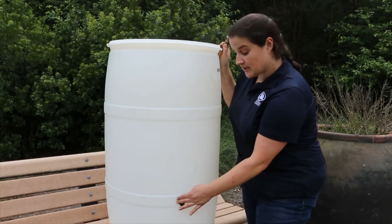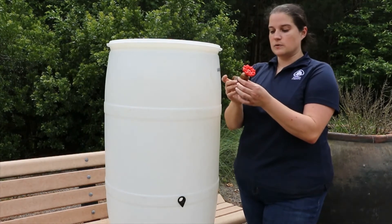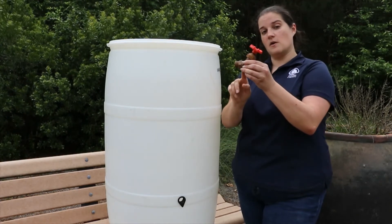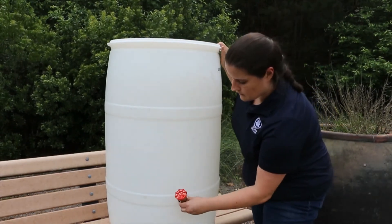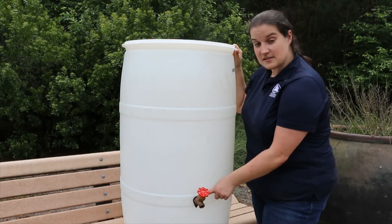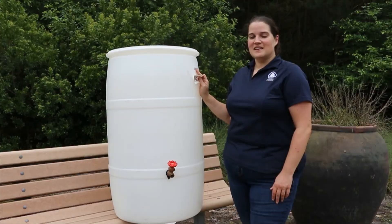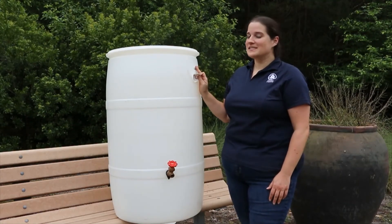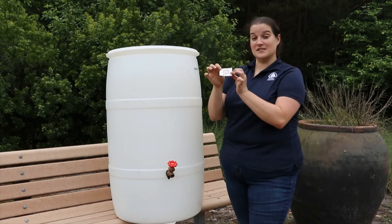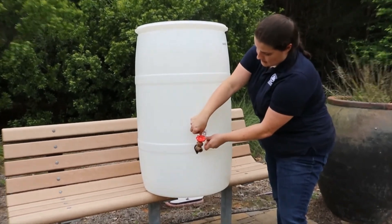Once your seal is in, check that it's flush with the barrel all the way around, then go ahead and screw your spigot into those threads. The piece with the hex collar goes up against the barrel. Screw it all the way in until the hex collar sits flush against the seal, with the open part pointing downward. While rainwater is great for your plants, it's not potable — it's not safe for humans to drink. In your kit there's a sticker that says 'do not drink the water,' so go ahead and put that sticker on your barrel next to the spigot.